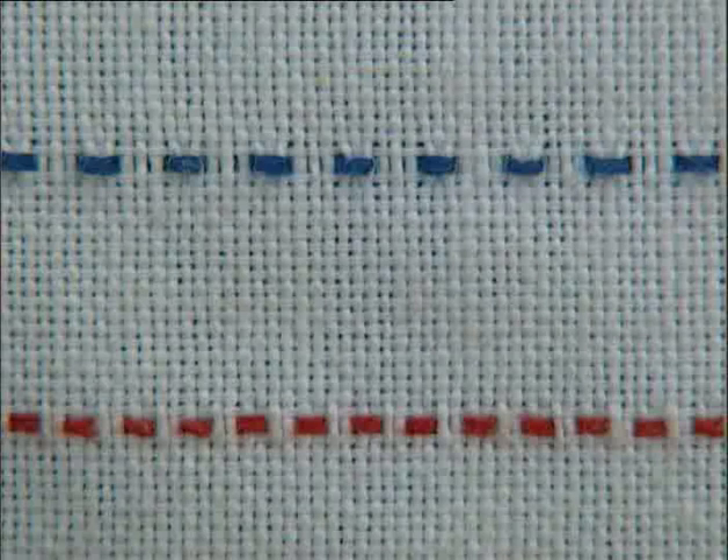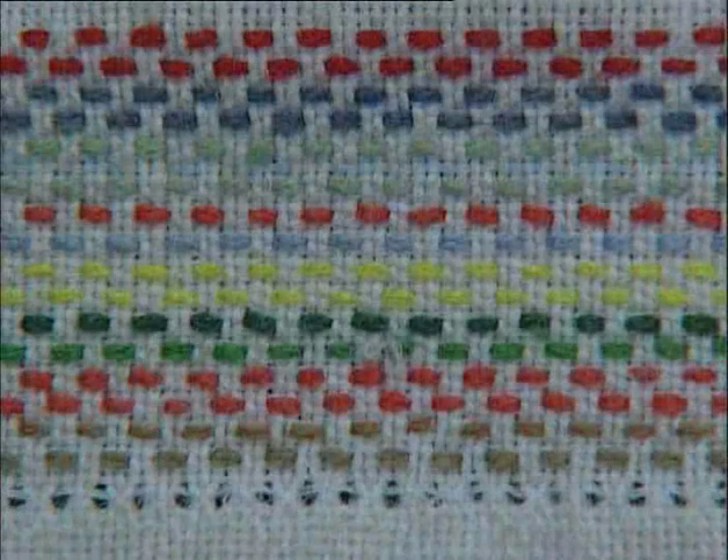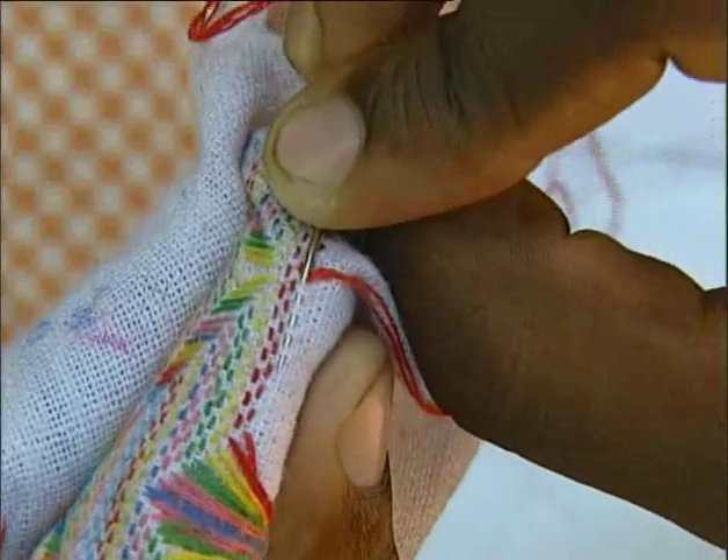Marilena does her Mexican embroidery with a running stitch. The needle goes in and out evenly, and when you pull it through, you get a dotted row of stitches.